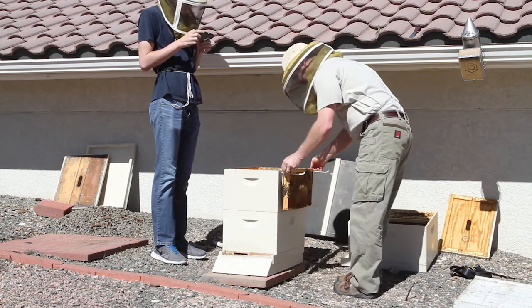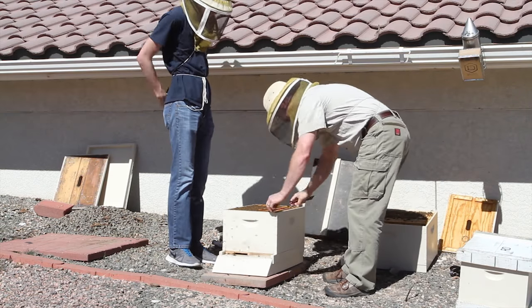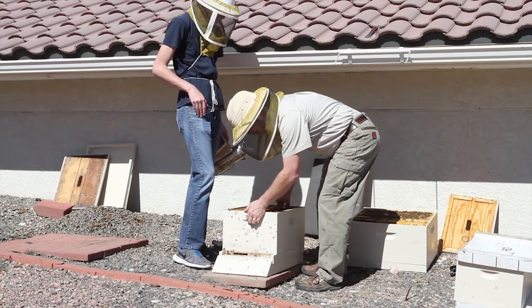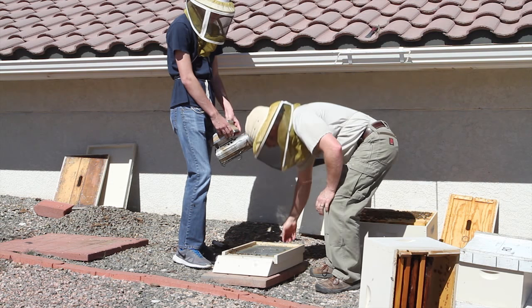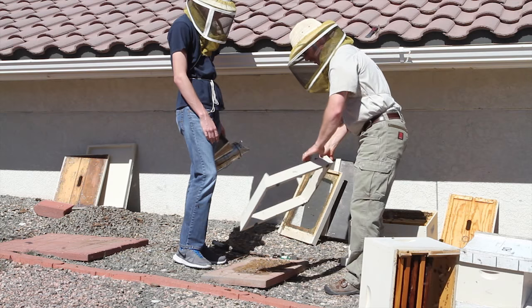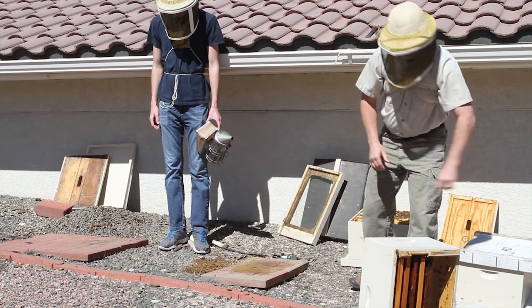Now I'm just going to start moving frames over. Under these ventilated covers, you get a lot of wax buildup, which leads to wax moth and other problems. That's one of the downfalls of them.